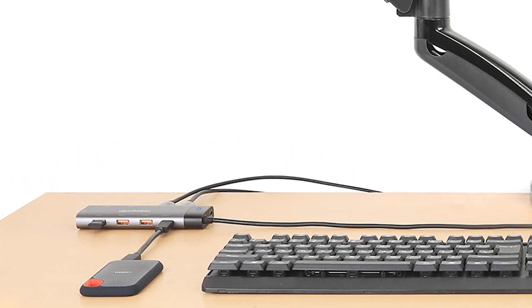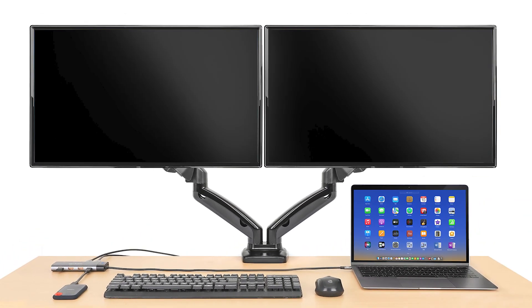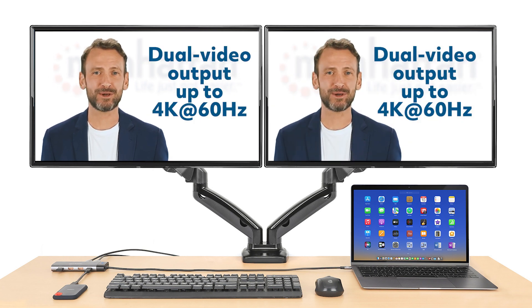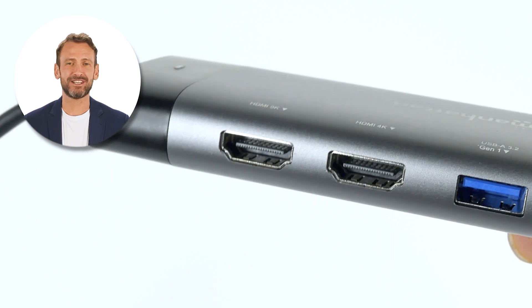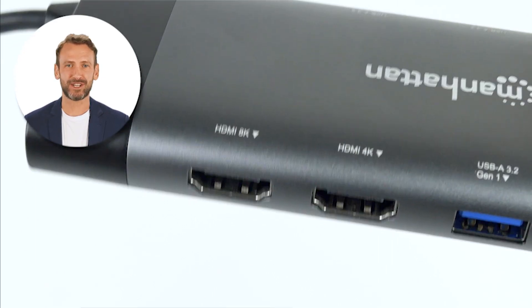This 10-in-1 dual-monitor docking station helps you multitask on two HDMI monitors at the same time. Add one HDMI monitor to your laptop display for 8K at 30Hz images, or add two monitors for resolutions up to 4K at 60Hz. Thanks to the two included HDMI connections on the docking station, you can simultaneously multitask on two HDMI monitors.